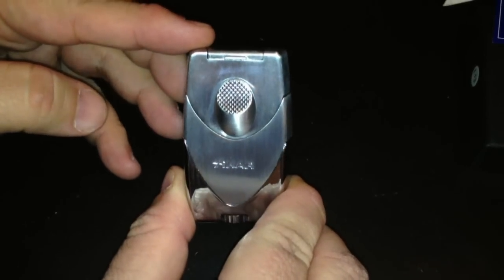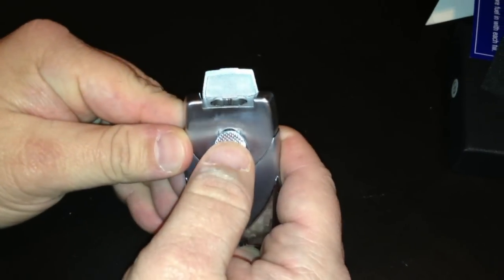It's a nice chunky feel to it, it's got a good weight to it, it's got your manual flip top — and there you go, your double flame.